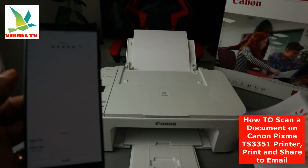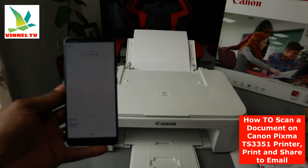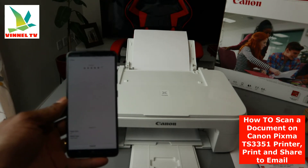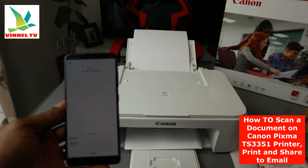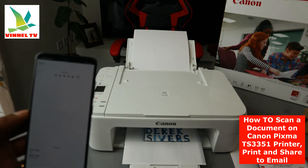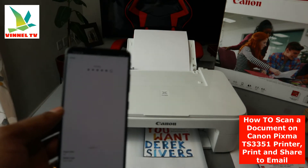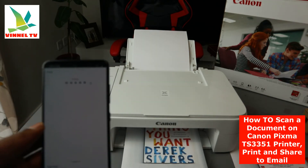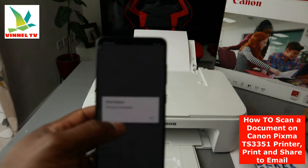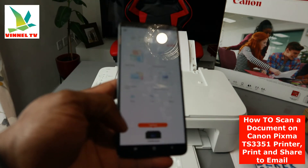Here we go — this is the first one. Here we go, this is the second one. It will tell you printing has started and your printing is completed — click OK.